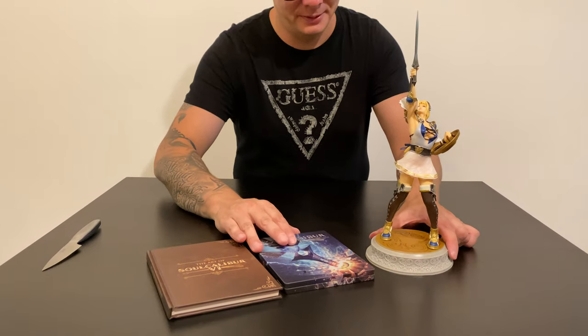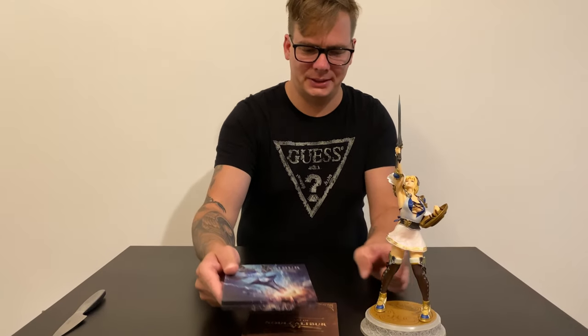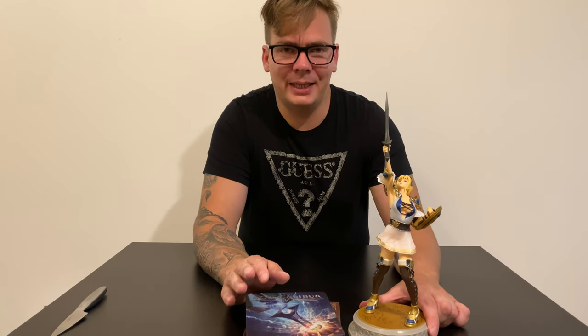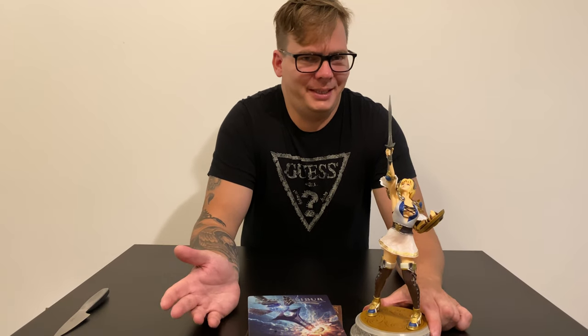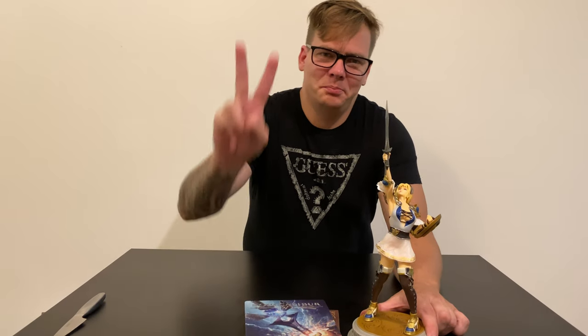And yeah, that's about it — that's what comes with the Soul Calibur 6 Collector's Edition. If you guys like my videos, please push the like button. If you dislike it, just dislike it — both ways help out, I guess. And yeah, if you'd like to see more content, please subscribe and push the little bell in the corner to get notified when I upload new stuff. Thank you all for watching. Peace.